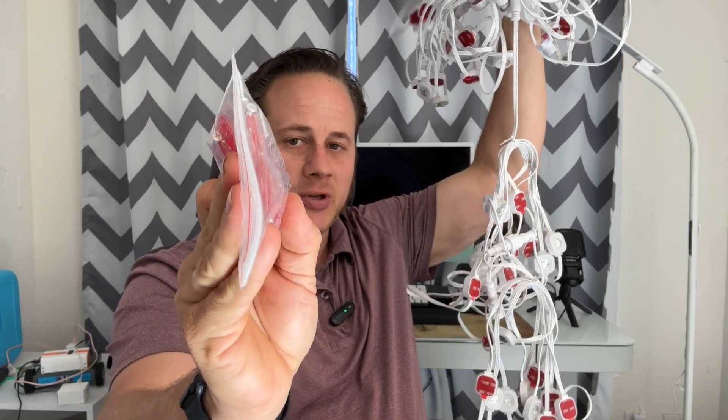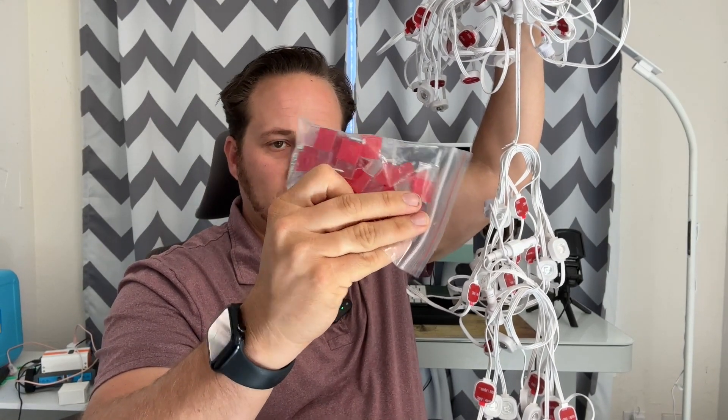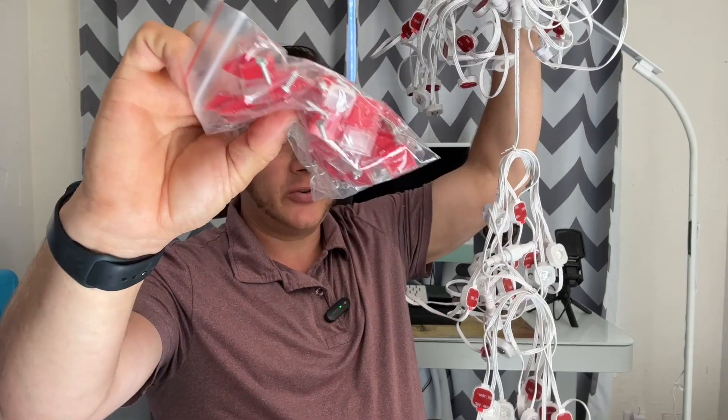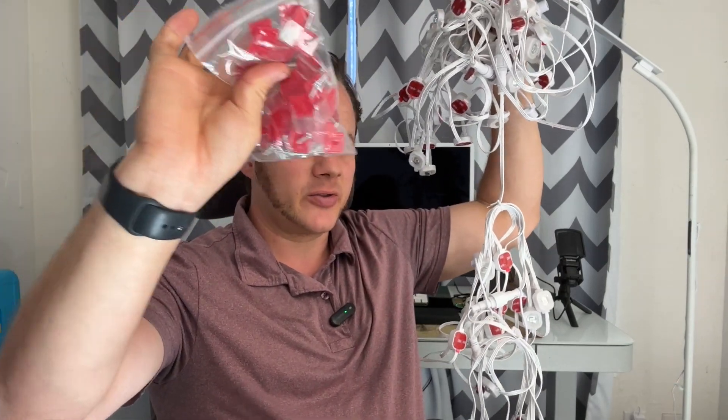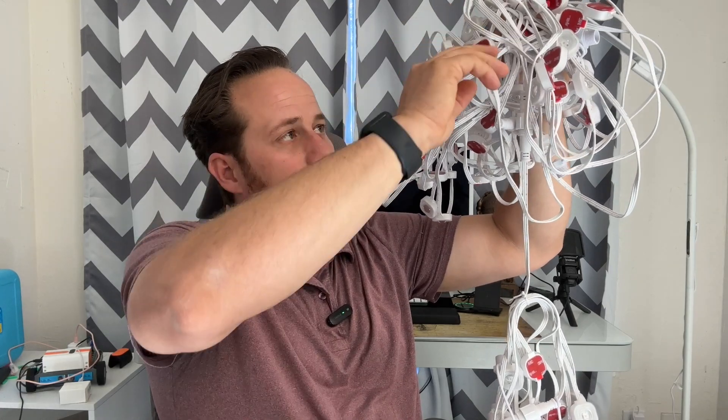They also come with these other mounts depending on how you want to mount them. You can mount them off your eave so you're not permanently mounting — you just put these on and then mount the sticky part to this. Or they can be mounted directly with the good 3M tape.